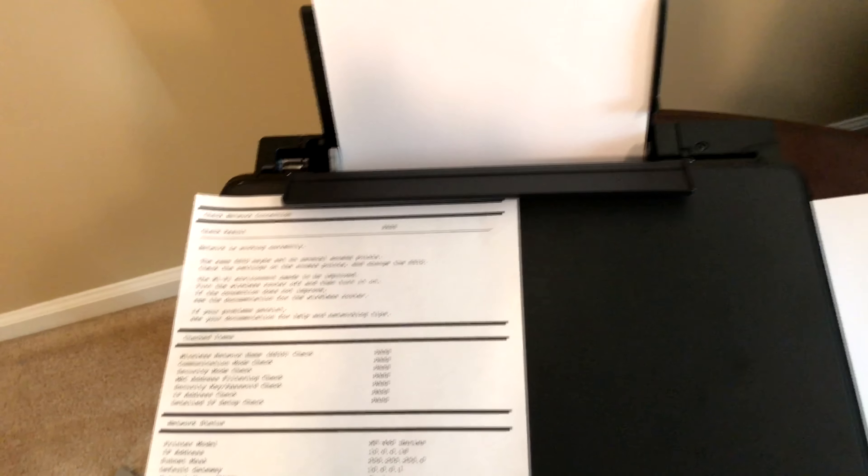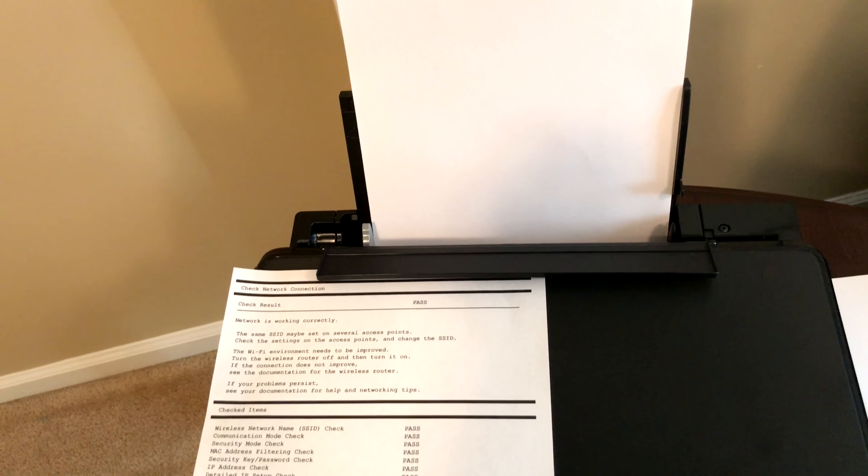The install on the computer should be fairly simple. If you have any questions or issues with the computer install, let me know in the comments below and I'll help in any way I can. I'll link the printer so you know where to buy it and see the pricing, and I'll also try to link where you can buy the cartridges. If not, any store that carries this printer — like Staples or Office Max — will more than likely have the cartridges too. Hopefully you liked this video. If you're watching, hit that subscribe button, and go ahead and check out my other videos.